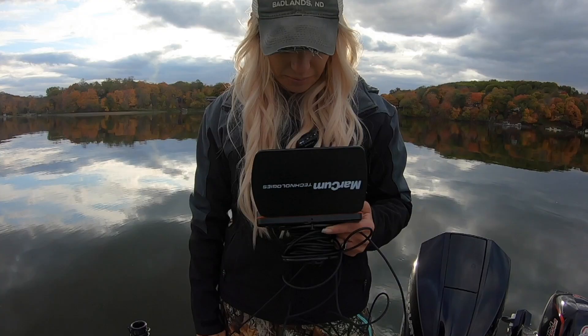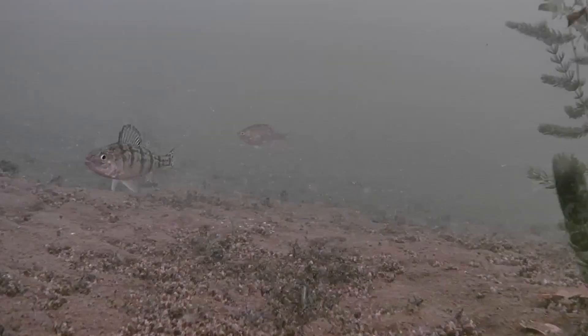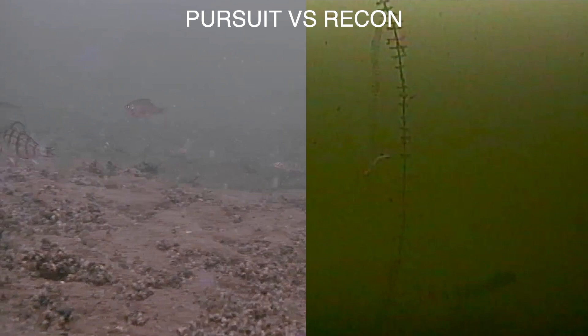Right now I can say Markham made a big upgrade on the quality of the picture I'm getting, even in low light conditions. So this is something that you're going to be able to use in a variety of lakes — you're not just stuck to shallow clear water lakes. It's a big upgrade from their Recon.